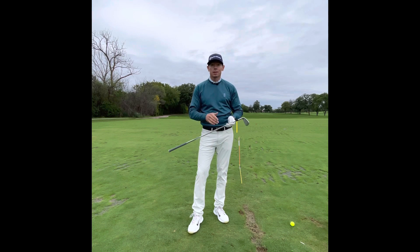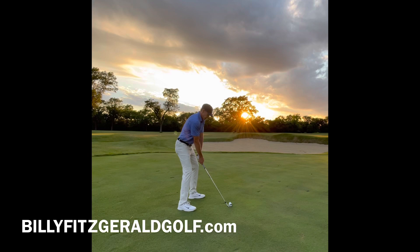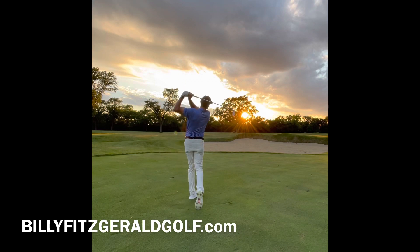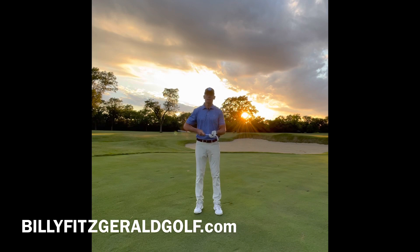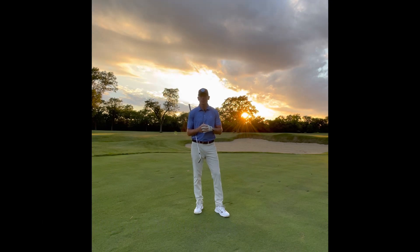Do this and I know you're going to hit it farther and straighter. Like and subscribe to my channel, Billy Fitzgerald Golf. Want to take a live lesson from me, or do you have a question? Visit me at BillyFitzgeraldGolf.com. Thanks for watching.